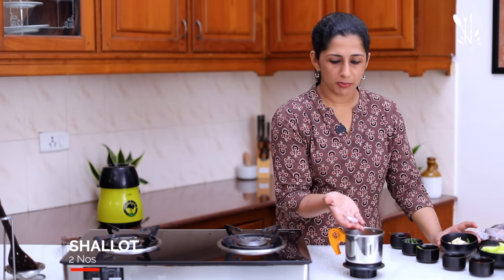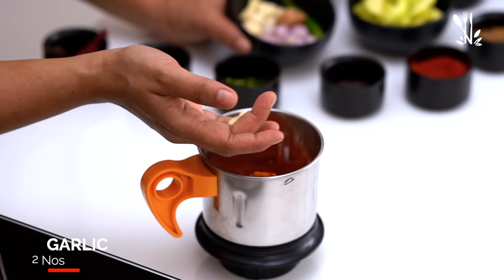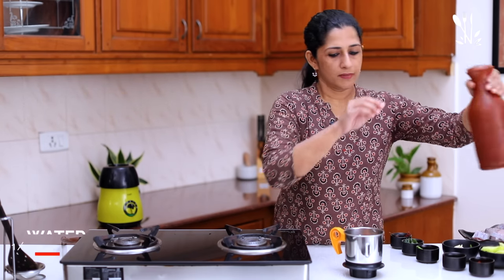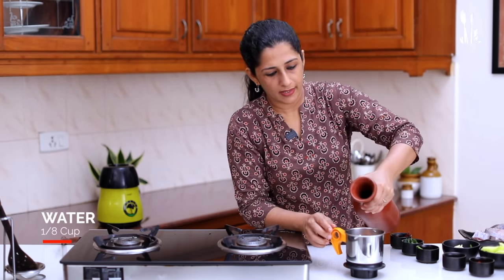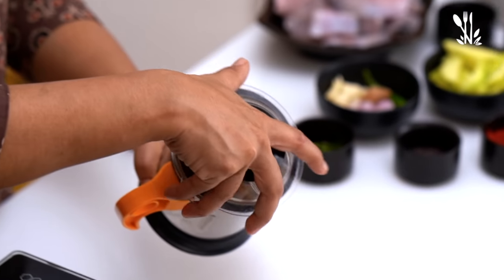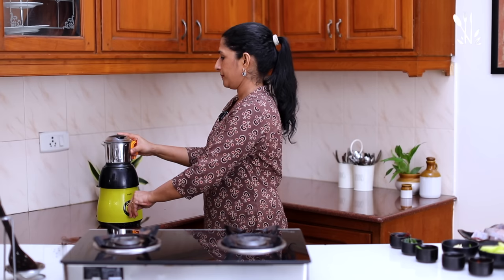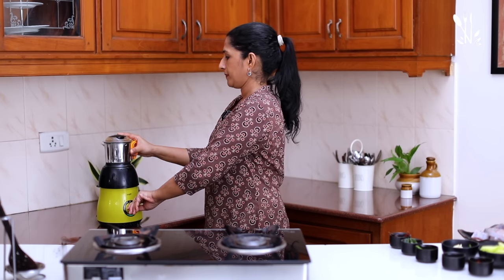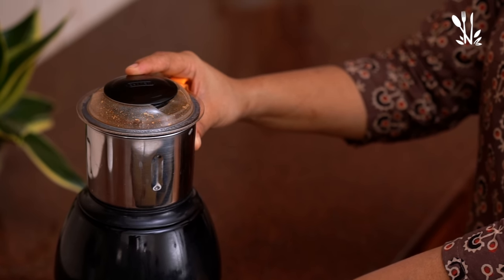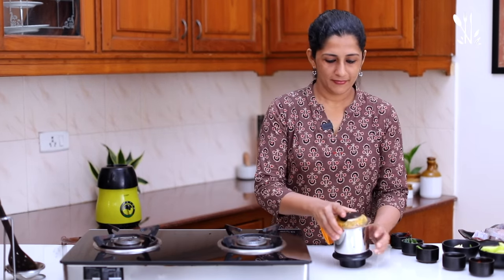Add 2 chamunnulli and 2 vellutthulli. You can paste it. You can also add a little bit to it.